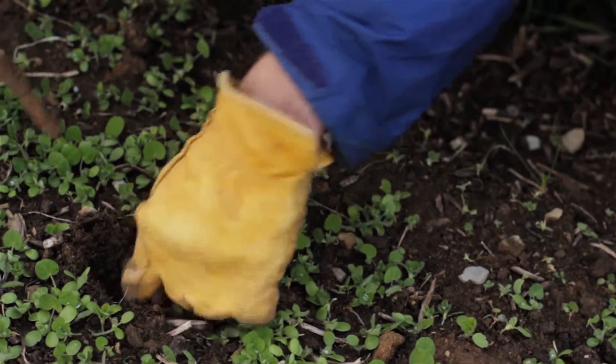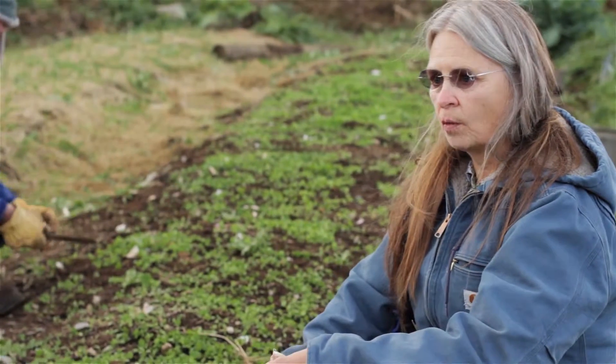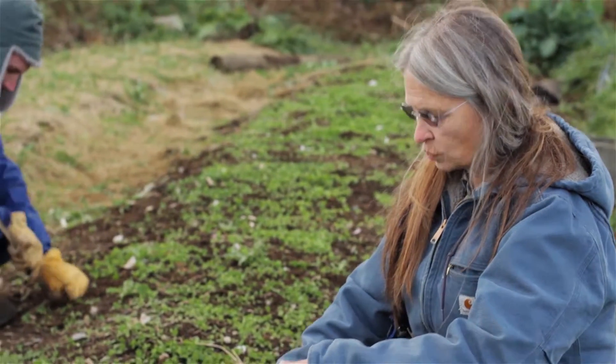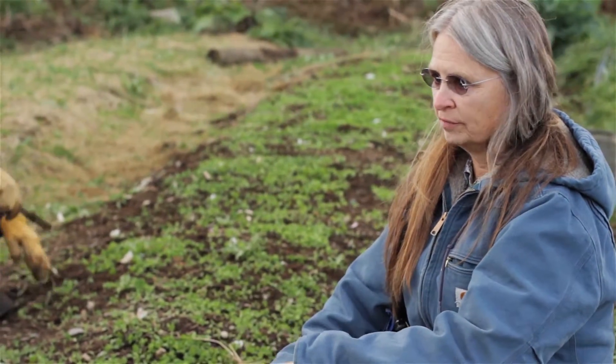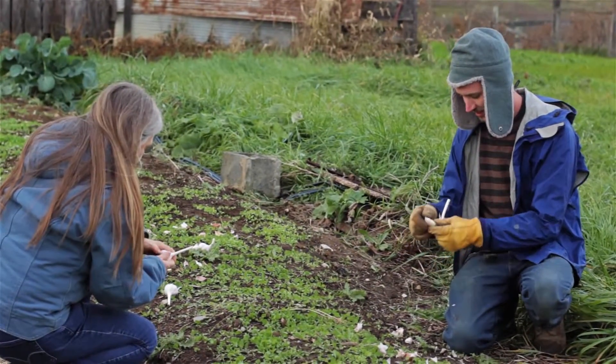I think one of the neatest things as a farmer — you think, oh, I've got to add my amendments, and I've got to put in the organic matter, and I've got to enrich the soil because I'm taking a crop off of it. By doing combinations of different cover crops, you're able to do that and let nature do it.